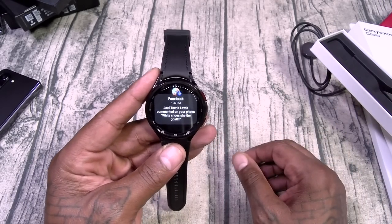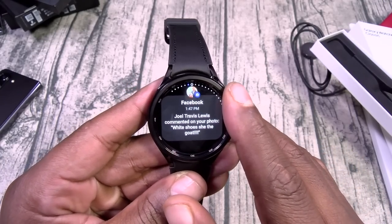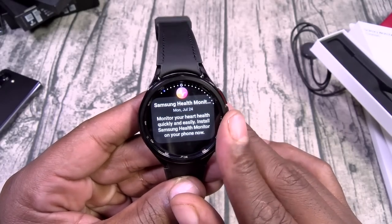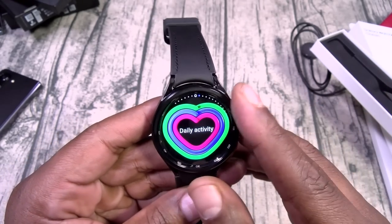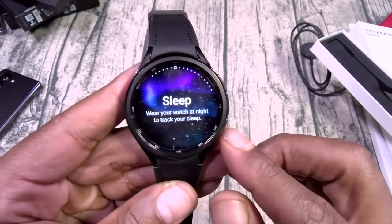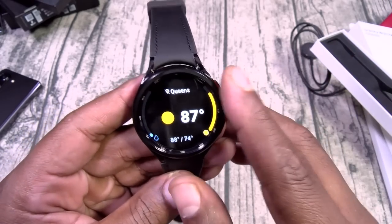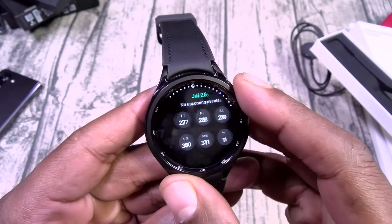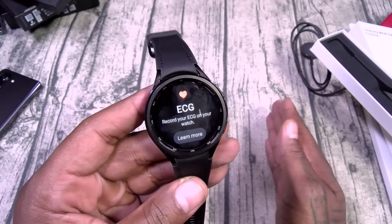From your home screen, swipe over once for notifications — or better yet, use that rotating bezel. I got so used to not having a rotating bezel that I've been swiping, but now I can start rotating again. You get all your notifications just by rotating. It's blazing hot in New York City right now. Swipe the other way for daily activity, exercise programs, steps, sleep tracker, body composition, weather, calendar, ECG. I'll be scared to do ECGs — the phone's gonna be like, put the fork down.